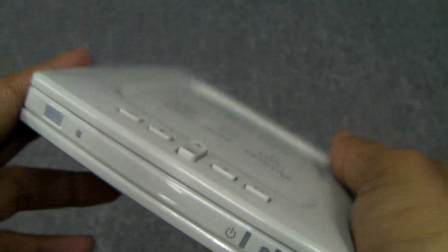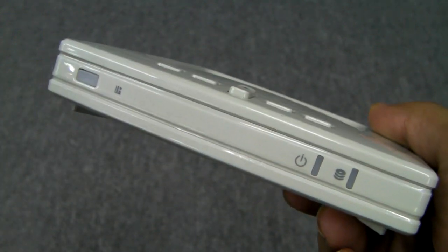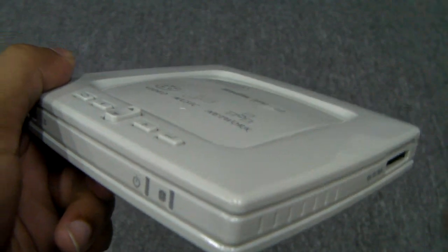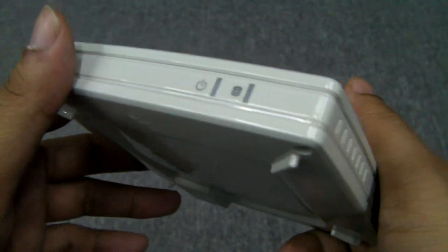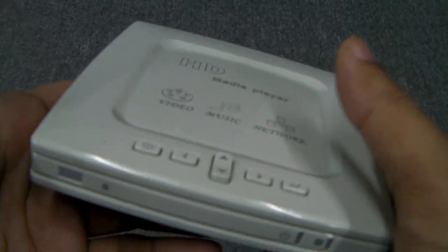The big thing is that it plays DTS, so those nice MKV Blu-ray rips that have DTS audio tracks will work perfectly fine on this. On the HDVP1 they could play but there would be no audio; on this, there would be audio. It also supports Dolby Digital AC3, as well as your standard audio track formats that you normally find with video files.